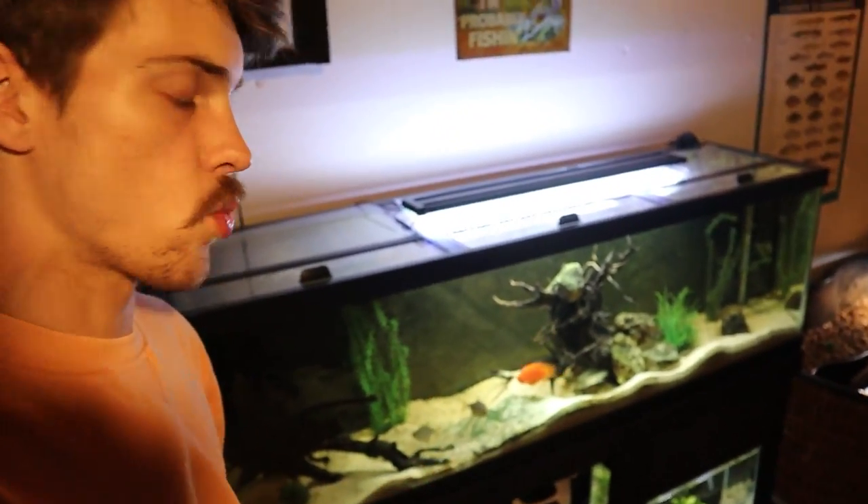I want to get those two cichlids out of this 125 into this 40 gallon. First of all because I want to completely redo this 125 and turn it into a predatory fish tank with arowana, clown knife, big old catfish. We are going to be moving our red tail out of that turtle pond and into this 125 today in this video. But also, with a male green Texas cichlid and a female blood parrot we have the chance to breed red Texas cichlids.